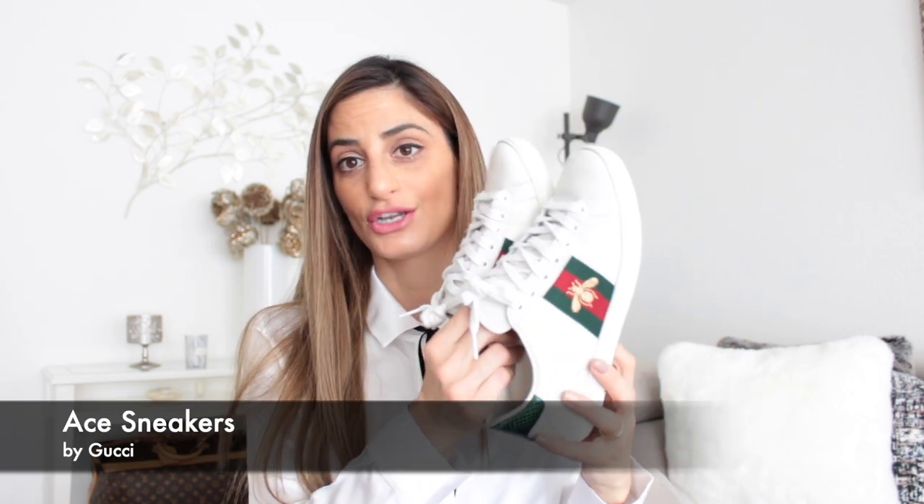The first item I washed in the washing machine is these Ace sneakers by Gucci. I purchased them in summer 2018 — around my birthday. I absolutely love these Ace sneakers and have worn them a lot, so naturally there is some wear and tear, which is totally fine.